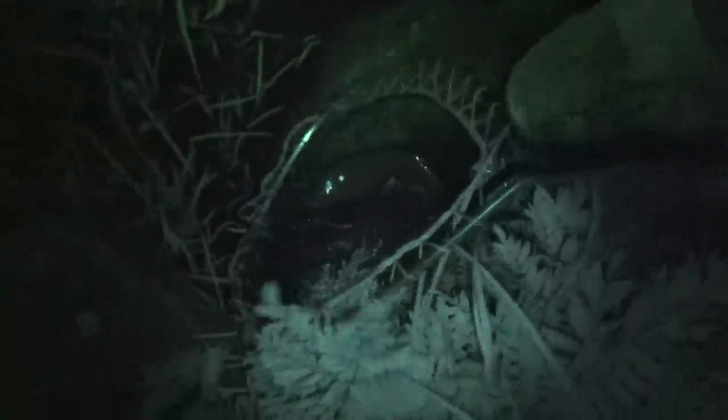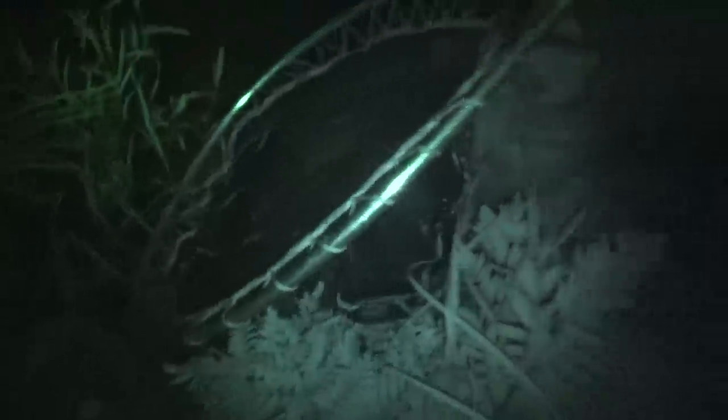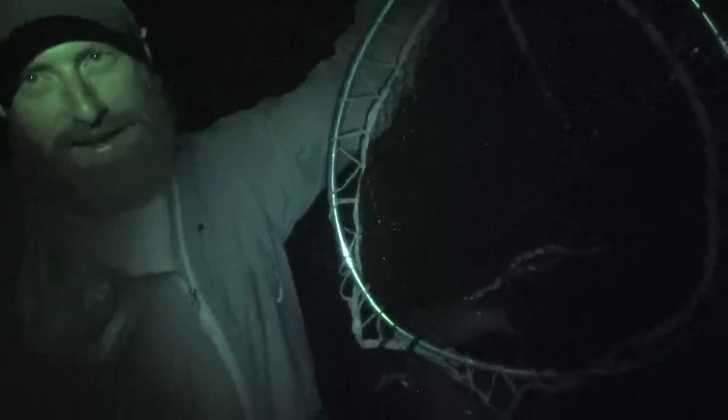Number three — we put the stingers on, we're not messing around anymore. We caught a beaver's weight in catfish. Not only are we winning the Wilderness Living Challenge, we're gonna feed the whole neighborhood. We're gonna have to do a video on how to can fish — start bringing the wives and kids, set up camp. We're done — we did it. Trying to eat up all the rest of our fish.